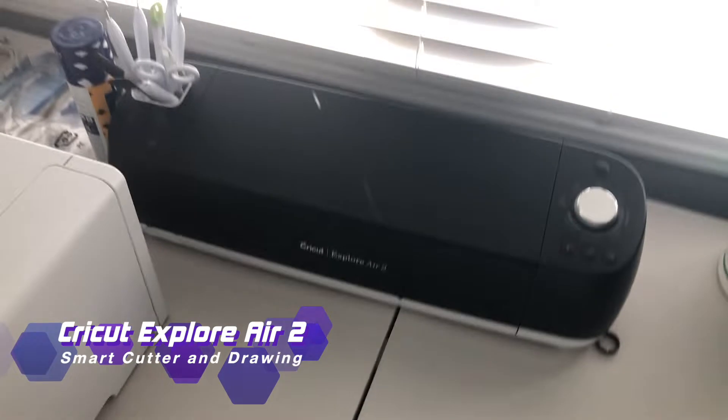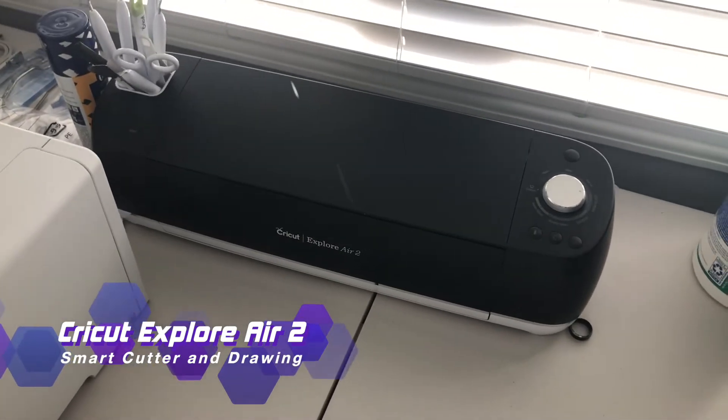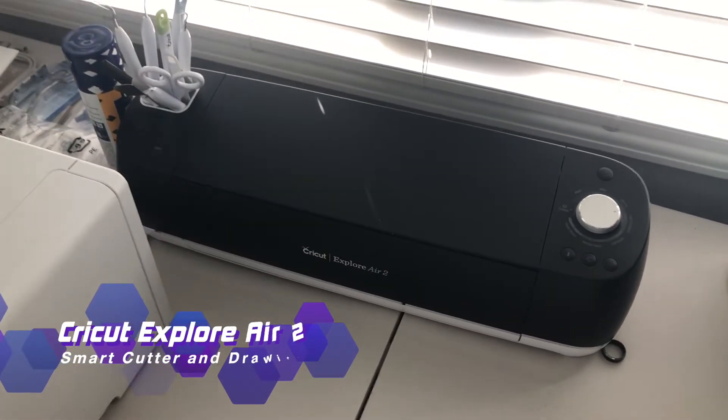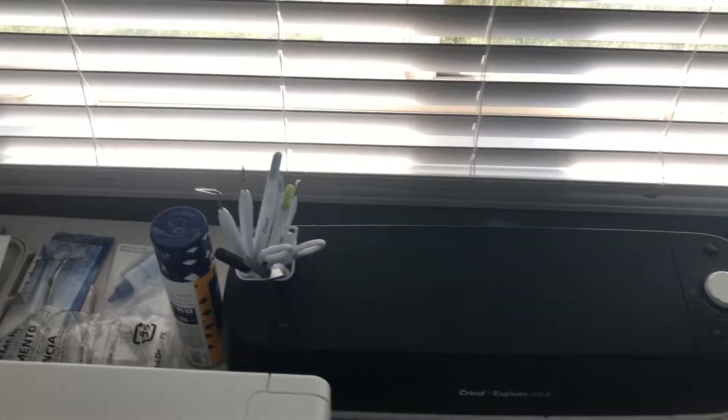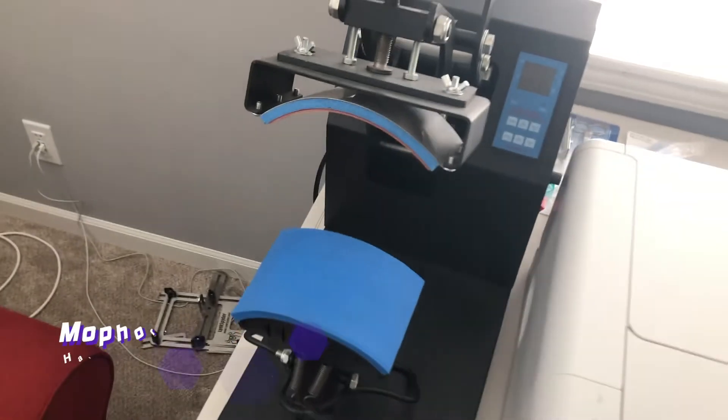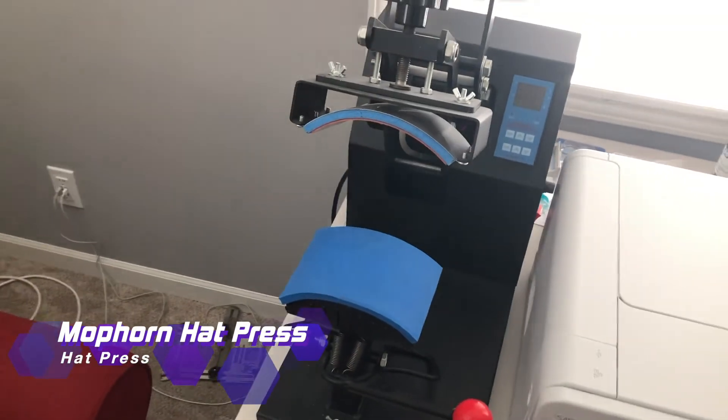We use the Cricut for cutting our vinyl or doing any custom cards where you want fancy fonts and designs.